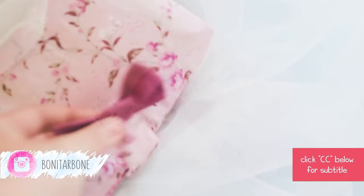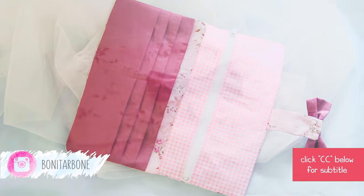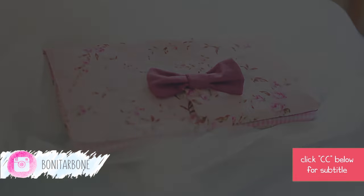Hi, I'm Bonita! How's everybody doing? Today, I want to share a tutorial of how to make this cute fabric wallet. Let's begin!